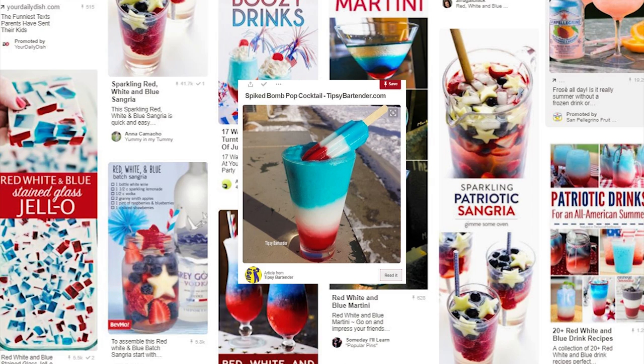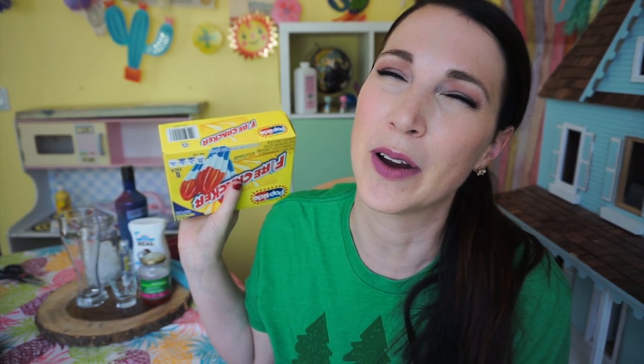I pour it too slow. I can't pour it over a spoon. It's not a strong suit of mine. But we're going to try it today. The drink we're trying today is a red, white, and blue spiked bum pop cocktail and it was created by the tipsy bartender. He always does really fun stuff and I can never really recreate it exactly. But I'll never stop trying.